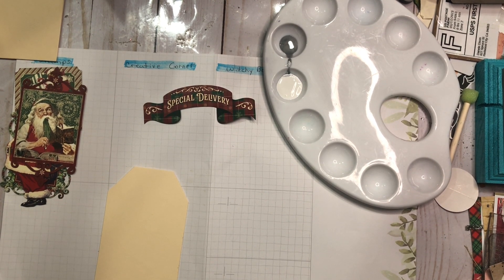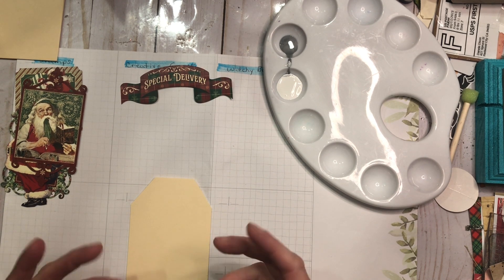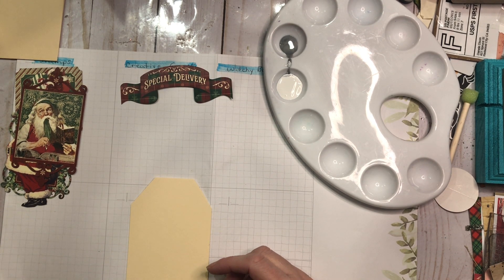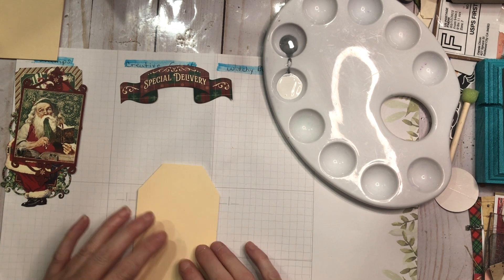I don't know where these allergies came from today but they are driving me absolutely insane tonight. The reason I have to get this done tonight — it's Monday night — is because it has to go up Tuesday morning and I have to upload it before 8 a.m. Tonight is the only option I have. So let's start by painting a base.